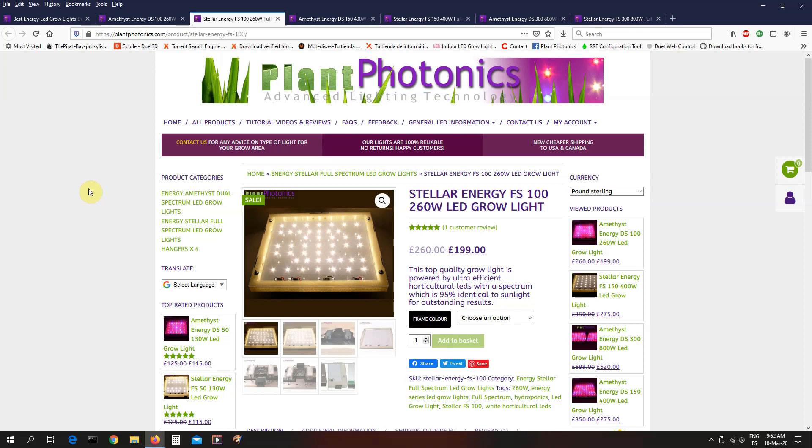Another reason is a lot of people like using the full spectrum lights as supplemental lighting for things like orchids, bonsais, or anything you're going to be looking at and maybe have out in the room. I've sold a lot to people who don't get enough sunlight in the winter for their orchids, and they like to use these as supplemental lighting just to top up the daylight and keep their plants healthy. Again, this has been reduced from 260 to 199 pounds, and that is a really good price.